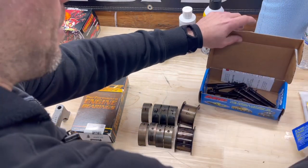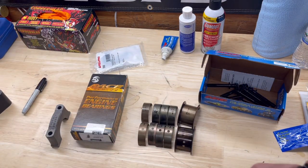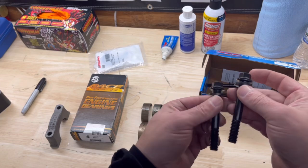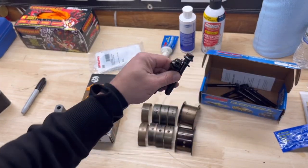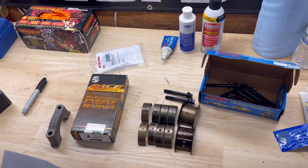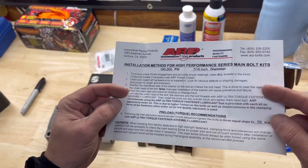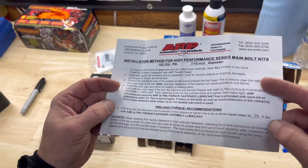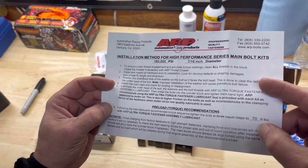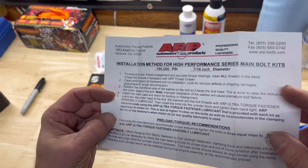You're going to need your fasteners. I'm using ARP main cap fasteners — much better than stock. Before you do anything, read the instructions. These call for 70 foot-pounds in three equal stages. Make sure you follow that.